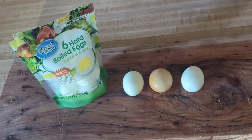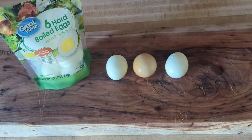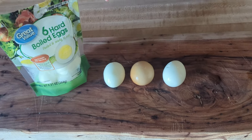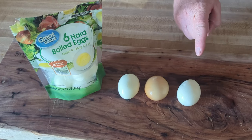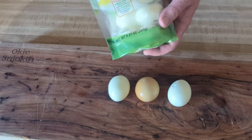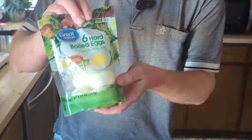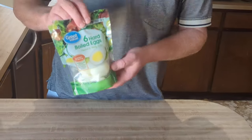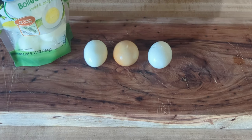Welcome back to the Okie Smoking channel. We got a little egg competition going on here. We're going to find out which one of these eggs is the best. All three of them are cooked differently. Someone told me these eggs are better than eggs you boil at home, so we're going to find out.